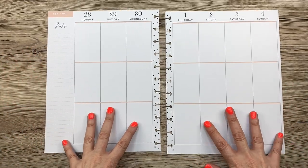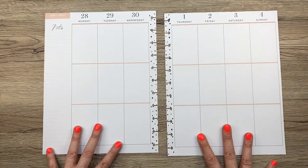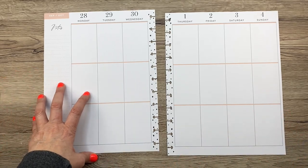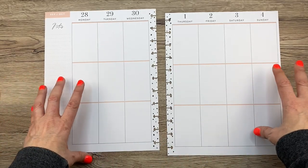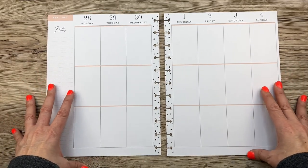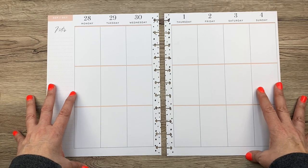Hey guys, it's Mary Ellen. Welcome back to my channel and today I'm going to be doing a big plan with me for the week of September 28th through October 4th. This is for one of my BFF patrons. Her name is Cindy and she said she'd like a fall spread, so stick around to see what I do.